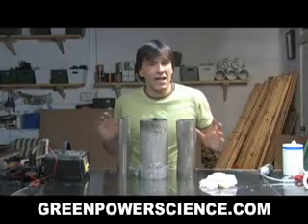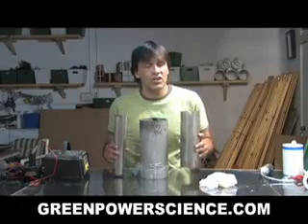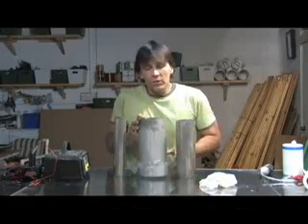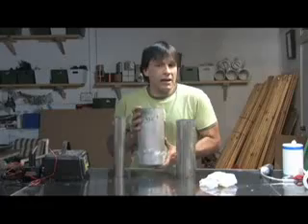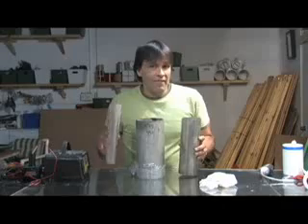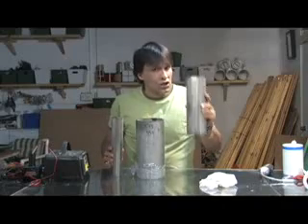Hello there, I'm your host Dan Rojas and today we're going to be making a simple hydrogen generator using three pieces of stainless steel pipe. This one has some plastic on the bottom to seal it so it acts like a giant cup. These two are going to go inside — this one's going to have the electrical current, and this one's going to act as the neutral plate.